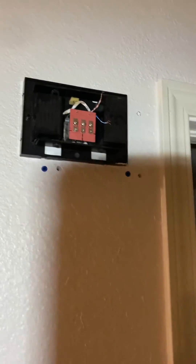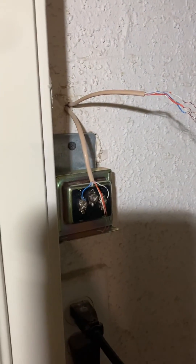Maybe you want to skip the original doorbell chime and just go directly to the doorbell outside — that should work fine.